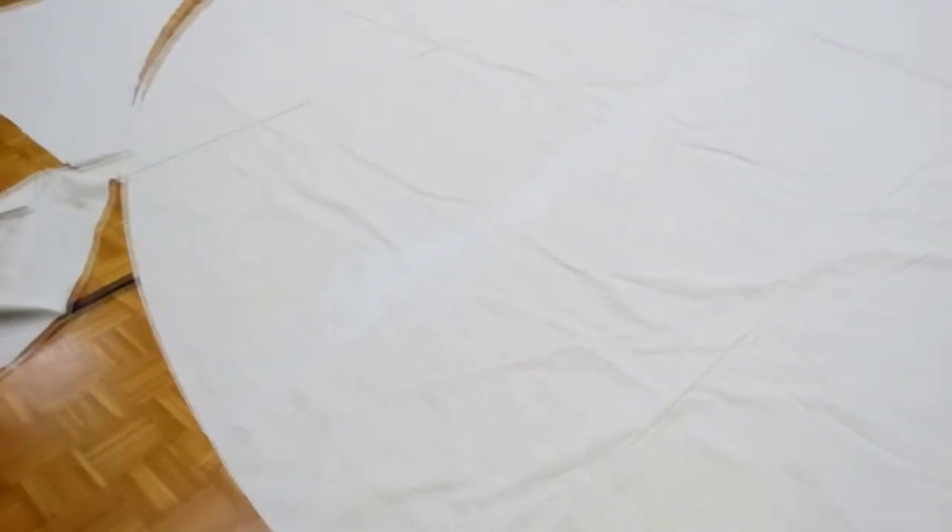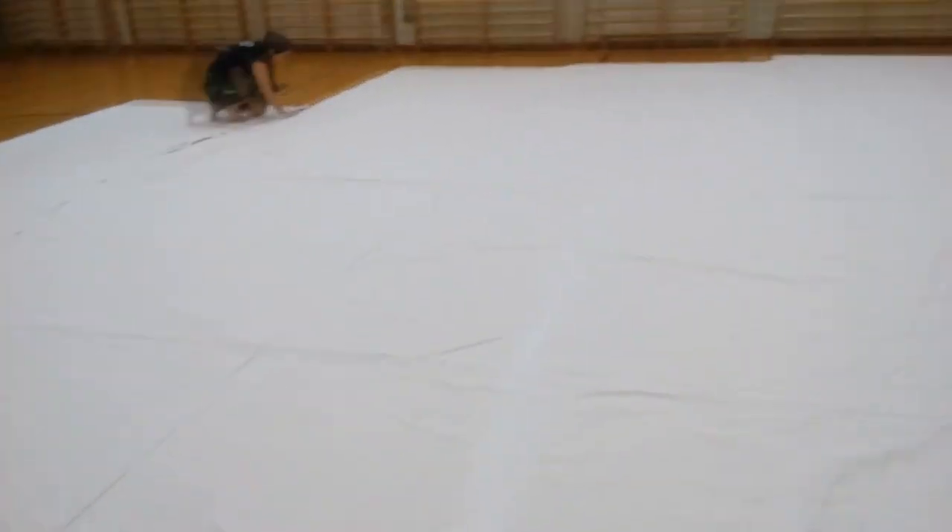Now we marked the outside circle, and Sana is cutting it out.